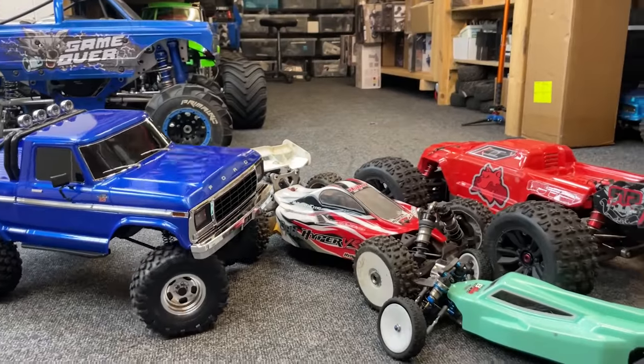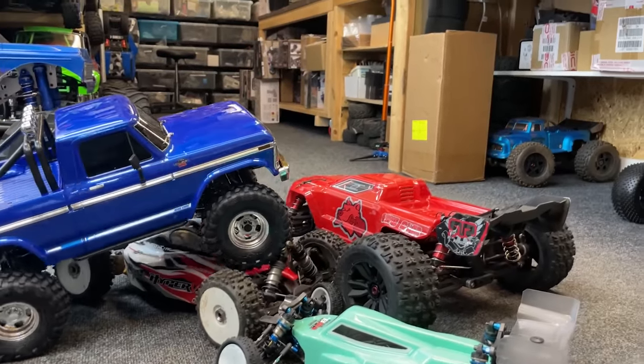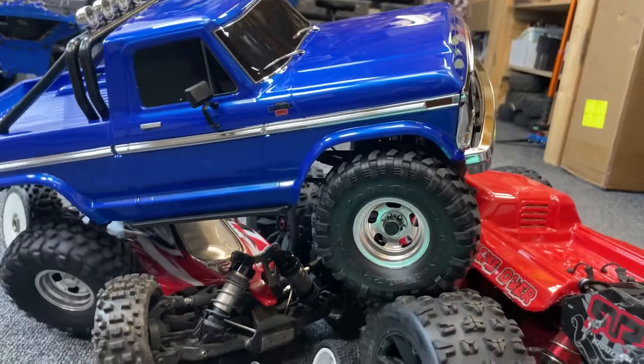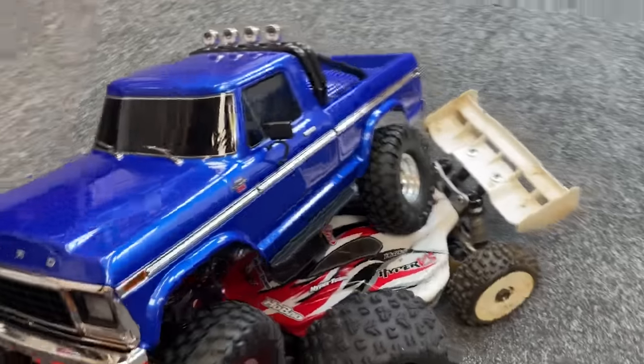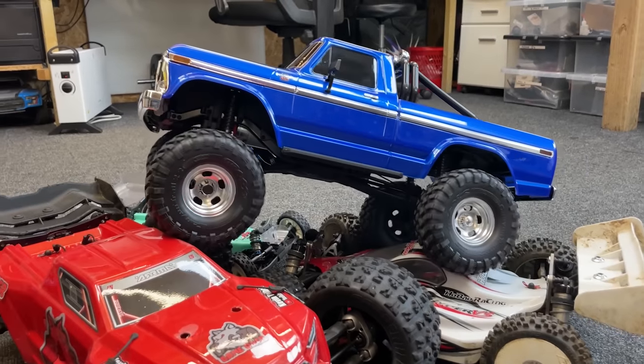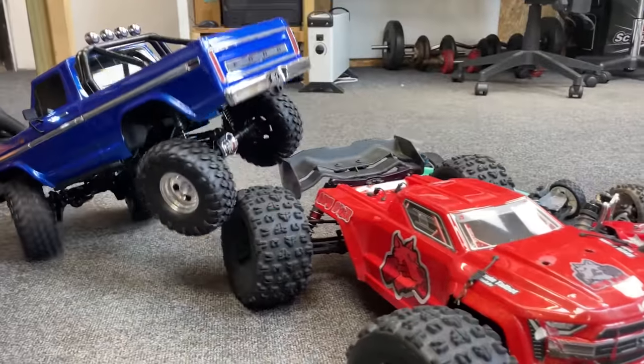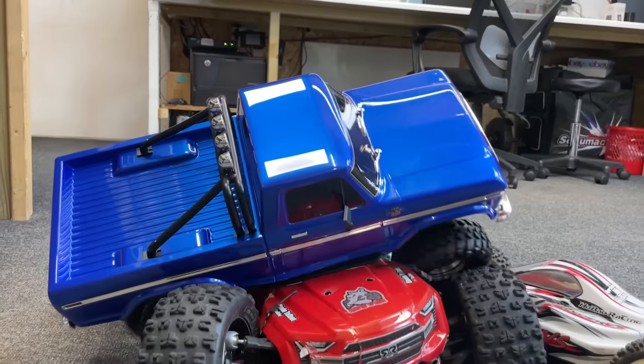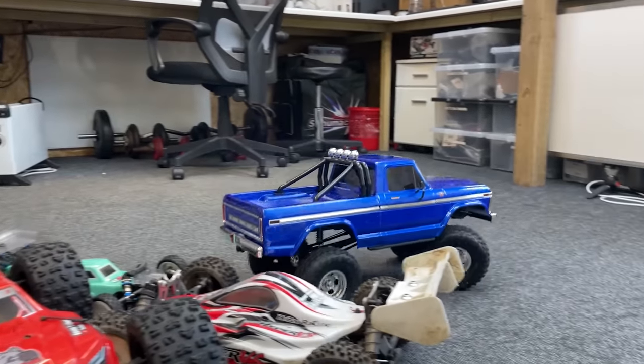And that's where the differential is unlocked. Open differential — this wheel is not spinning, then you come round to this side, this wheel is spinning. So diff locks on. Look at that, now we've got drive. Man, this goes over everything!